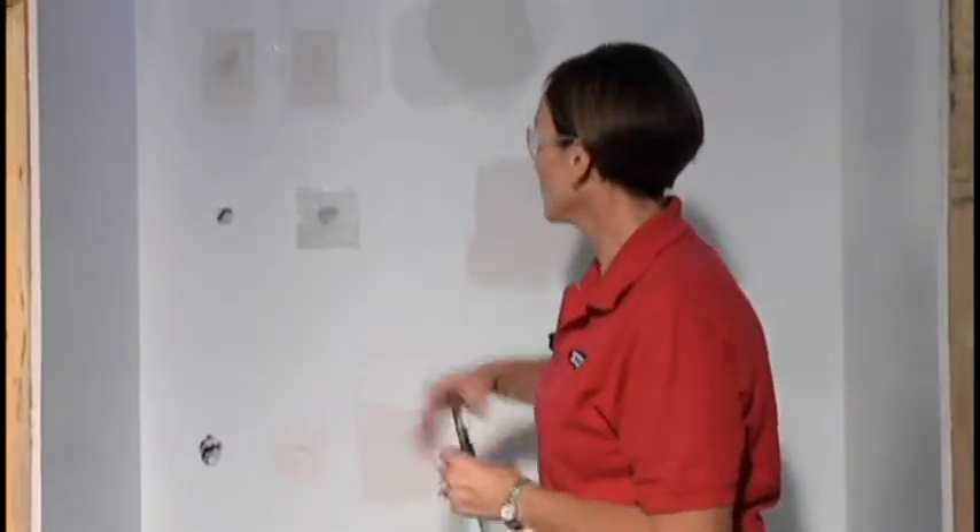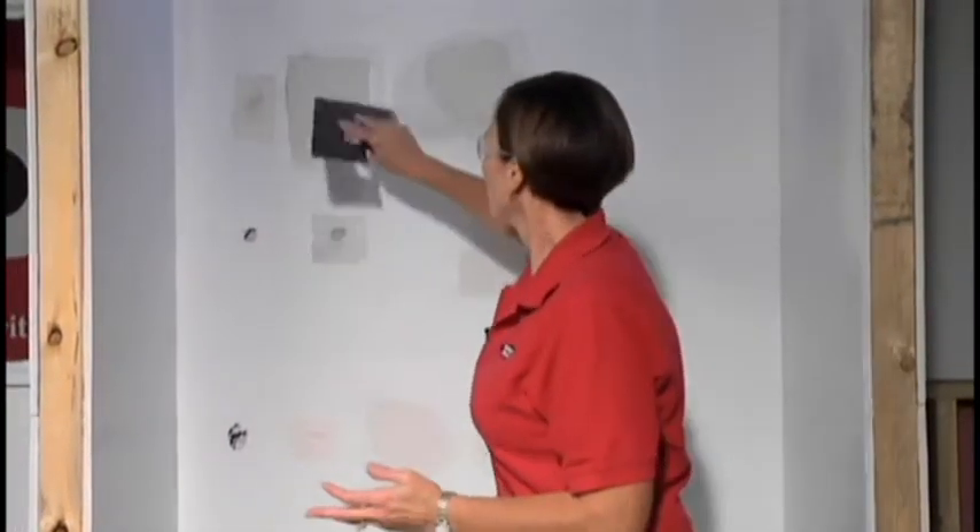Just to show you how easy it is, we've applied a patch here, it's been drying. We're going to take our five-way smoothing tool, apply a little bit of mud right over that patch, like this. We're going to allow that to dry, set up, sand it down, and we're ready to move on to the next project.